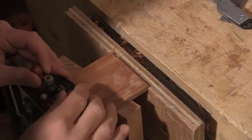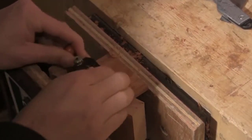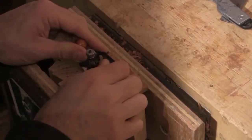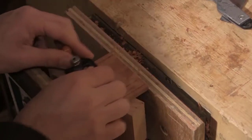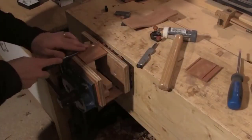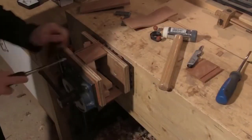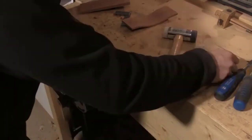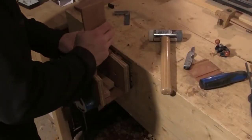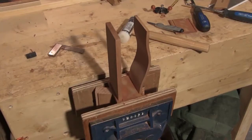As I get to depth I use a router plane — this is actually a miniature router plane, as the iron on my main router plane is too wide for this particular housing. The router plane allows me to set a depth which I can then use across all of my housings to make sure it has a uniform depth. This really helps to make sure the box is square when I put it together. I then repeat this process with all of the housings, and as you can see they have a nice tight joint.